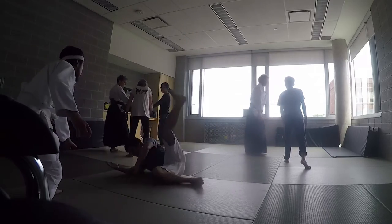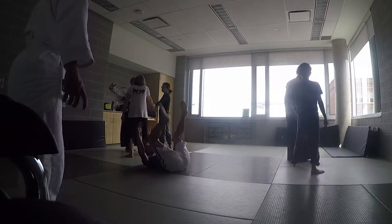Weight forward. So you want to keep your weight forward. Don't swing the best — easy swing. Go down.